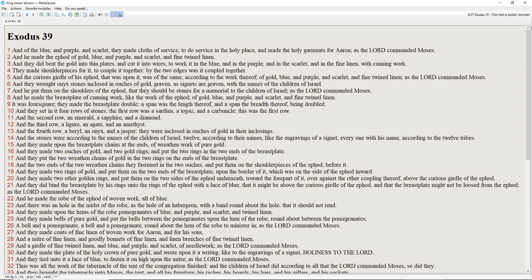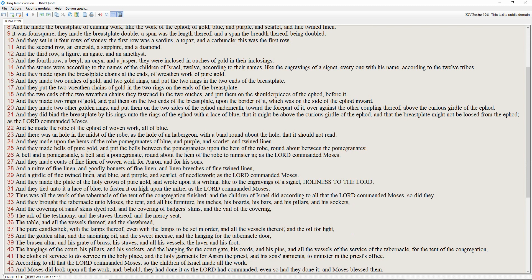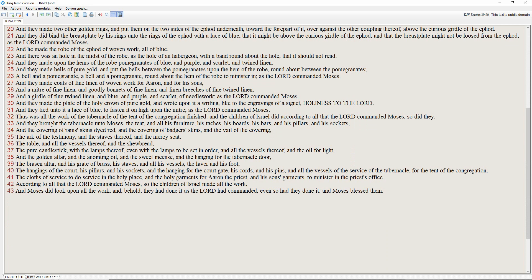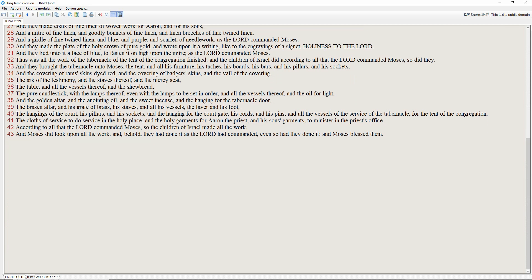And they made the plate of the holy crown of pure gold, and wrote upon it a writing, like the engravings of a signet: Holiness to the Lord. And they tied unto it a lace of blue, to fasten it on high upon the mitre, as the Lord commanded Moses. Thus was all the work of the tabernacle of the tent of the congregation finished. And the children of Israel did according to all that the Lord commanded Moses, so did they.